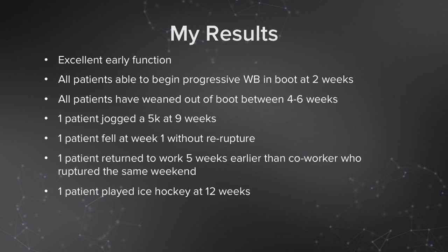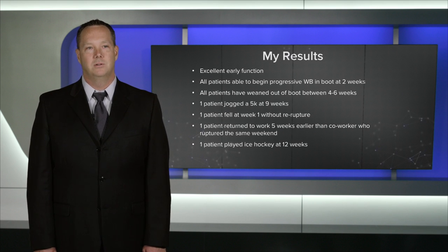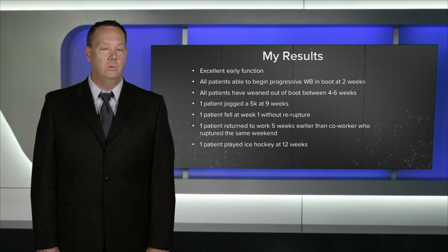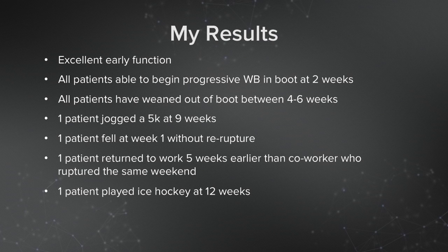My results so far have been very good. I've been very impressed with the early return to function, especially with weight bearing. All of my patients have begun progressive weight bearing at the two-week visit, and all patients have been weaned out of their protective cam walker boot sometime between four and six weeks after surgery. I specifically had one patient who, against advice, jogged a 5k at nine weeks after surgery. One patient had an early fall who thankfully did not rupture. And one patient returned to work five weeks earlier than a co-worker who ruptured during the same weekend.